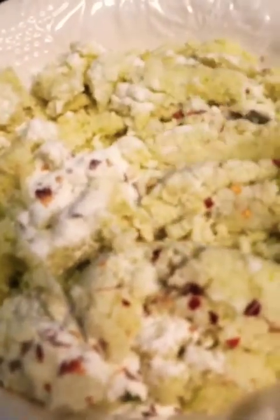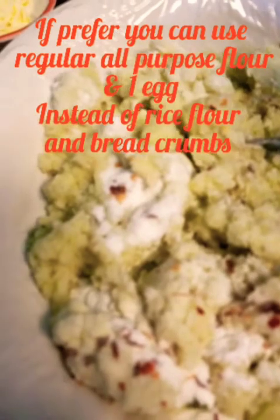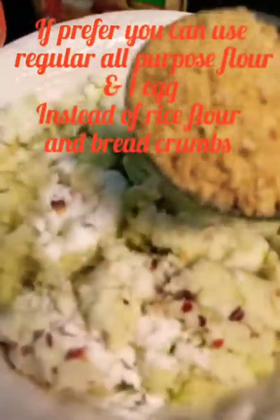Just a little red chili flakes — makes it pretty — probably half a teaspoon of chili flakes. For those who are using eggs, you can add an egg instead of the breadcrumbs or the rice flour. I'm using them to help with the bonding to keep the balls together.